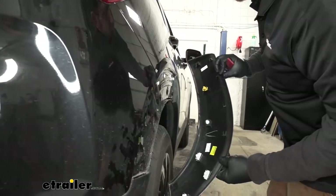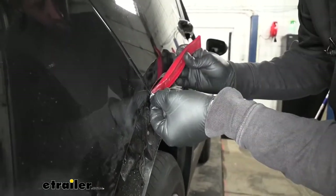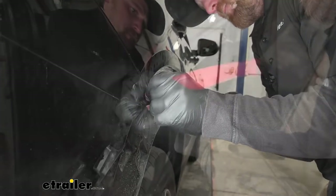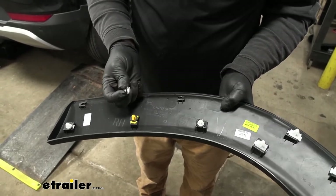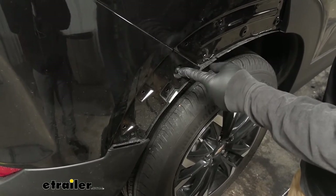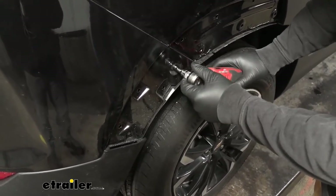Once we have the wheel well trim removed, we can set it to the side. If any fasteners got stuck, just come back and work those out, then slide them back into place. With that trim piece out of the way, it's going to expose a 7mm screw right here — the one close to the front of the vehicle and up top. I'll grab my 7mm socket and pull that out.